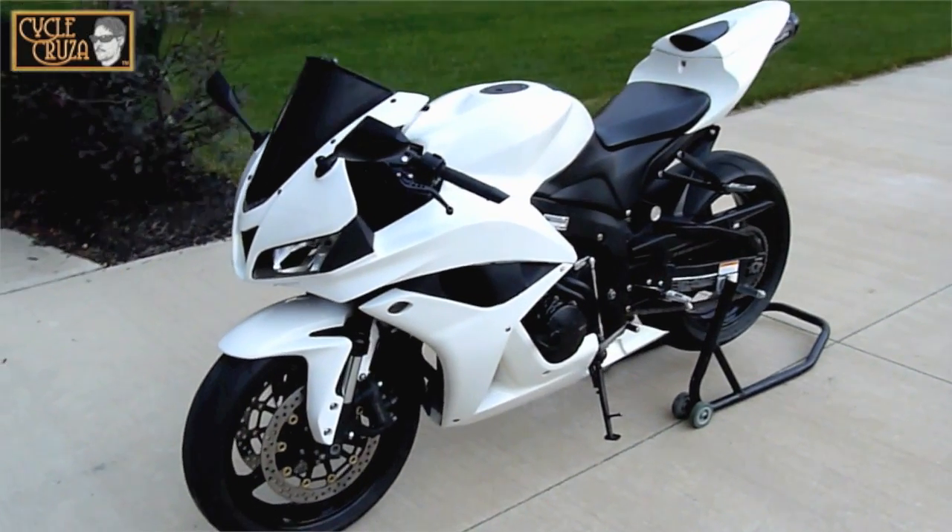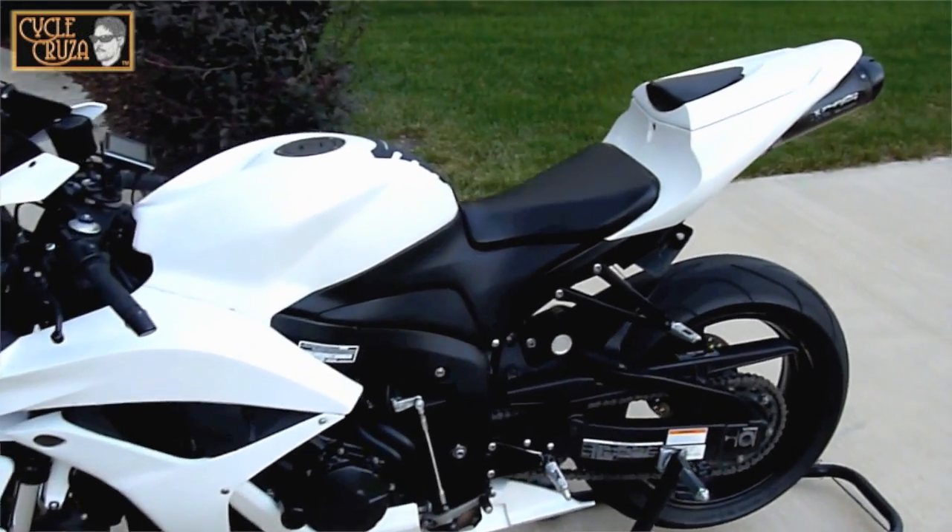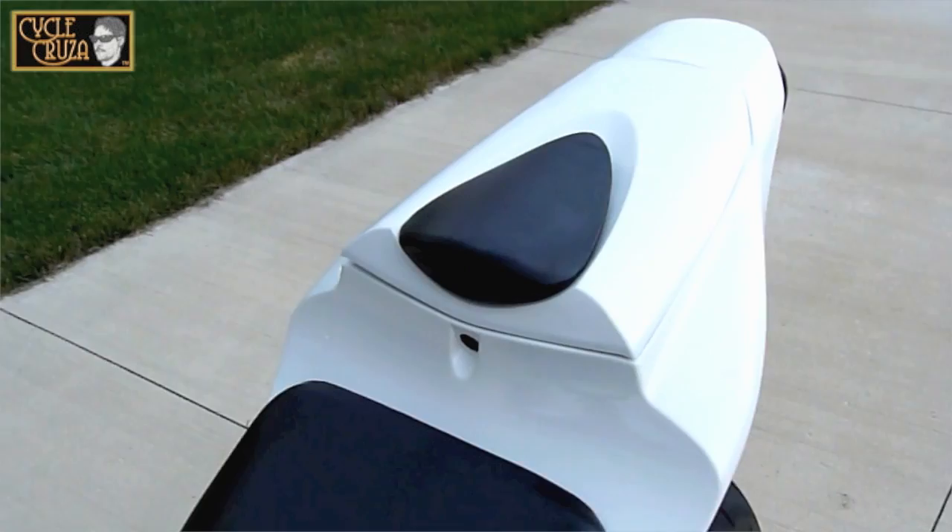I'm going to do a review on the Loftec Flashlight with Power Bank, but first off I'm going to show you what's in the trunk on my 2008 CBR600RR.